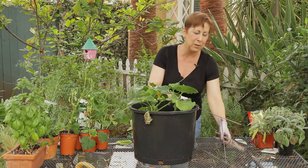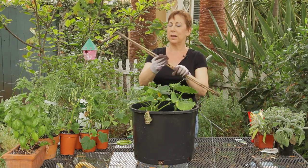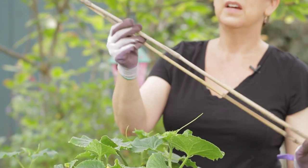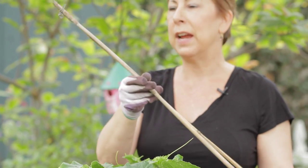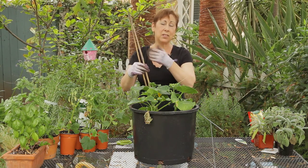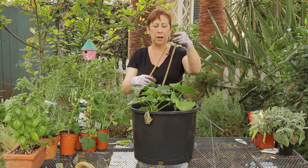A couple of things I found in my yard today are some bamboo stakes. These actually came with a different plant that I had transplanted — I took the stakes out and they've got a little wire on the top here.